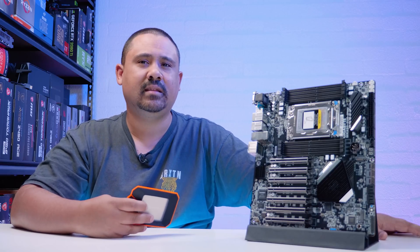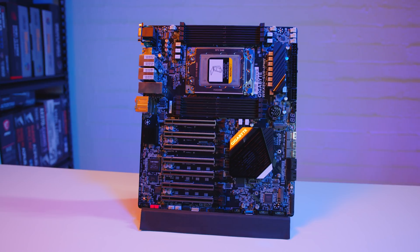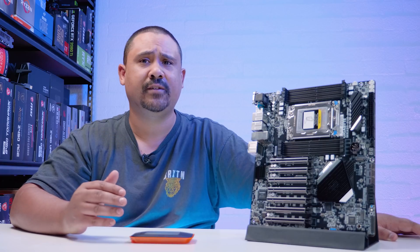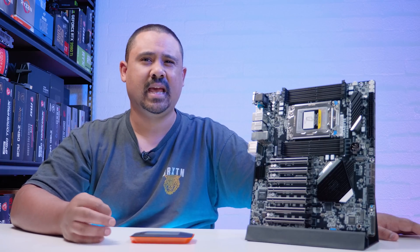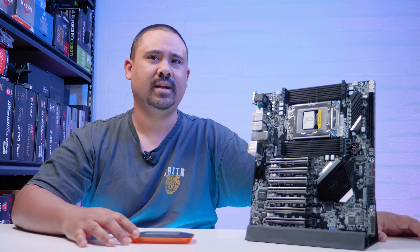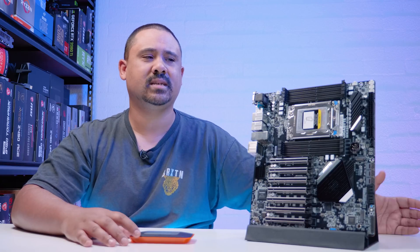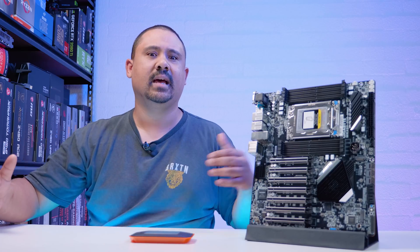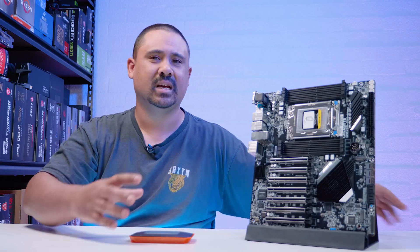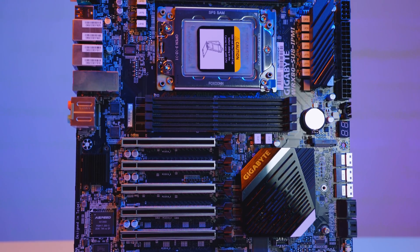I love seeing these advancements in technology. With Threadripper Pro, when it first came out, it was kind of a system integrator thing — Lenovo and HP made workstations featuring these CPUs with this socket. Then AMD came out at the start of the year and said they'd offer off-the-shelf Threadripper Pro, so you don't have to buy it through a system integrator. That's really cool, because otherwise I would never have been able to get my hands on one of these CPUs and motherboards.